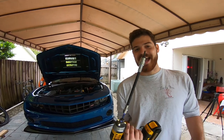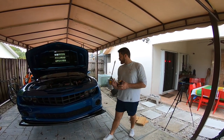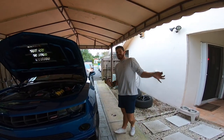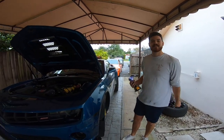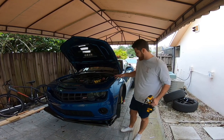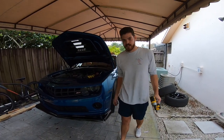We just got the last bolt out. This is a monumental moment because we've tried this again like four times. Next step: take the bumper off. We actually have to make sure that we take the harnesses out and disconnect all the plugs that are necessary, then proceed.